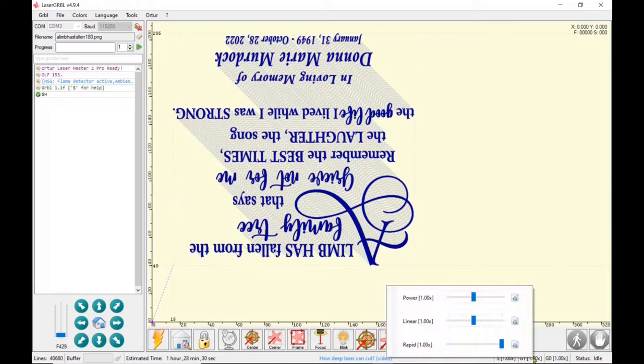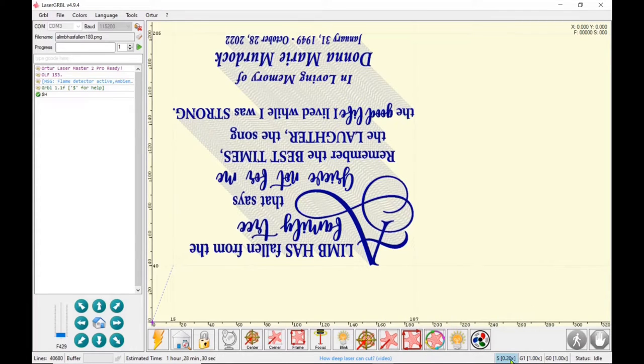We're back with the file. I've homed it and set my origin to the home position. Before I frame it again I'm going to slide that slider bar down — you'll see it counting down — so I'm only at 10% power. I'm going to home it and frame it. I'm speeding up this portion of the video because watching a little red crosshair go across the screen isn't the most exciting, but I can't stress enough: frame, frame, frame again, just to make sure your artwork is exactly placed on the material where you want it.